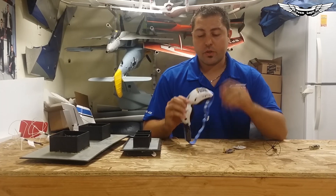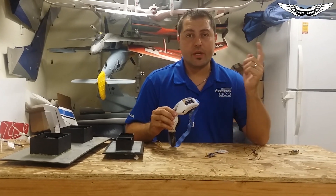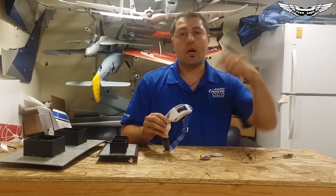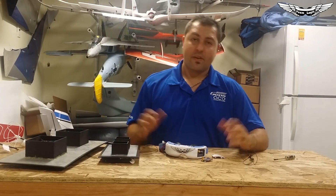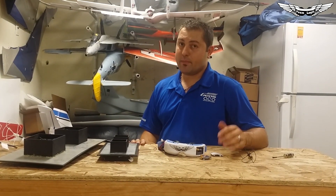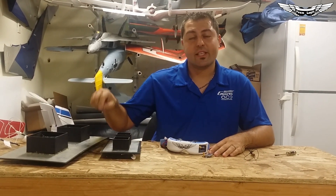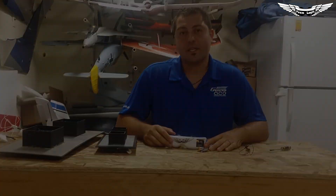To get the 1.3 GHz module and soon the 2.4 GHz module, you can log on at the US distributor: www.team-legit.com — I'll put that in the description below. If you guys have any questions, make sure you put them in the comments below. If this video helped you out, make sure you click the like button, and don't forget to click subscribe. I'm Johnny — thanks for watching.